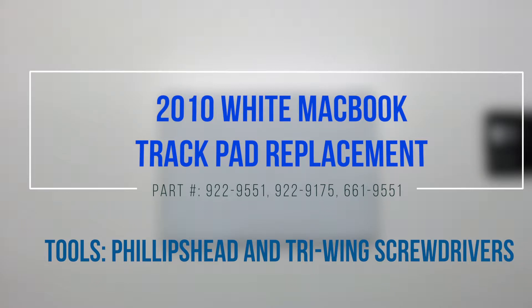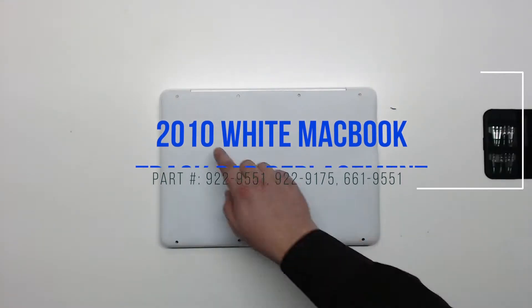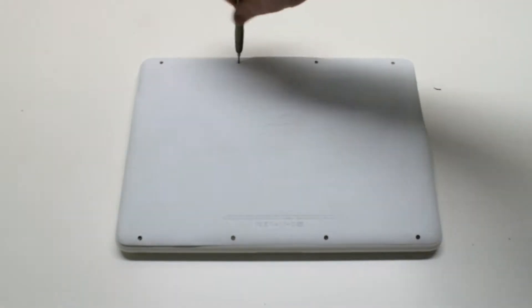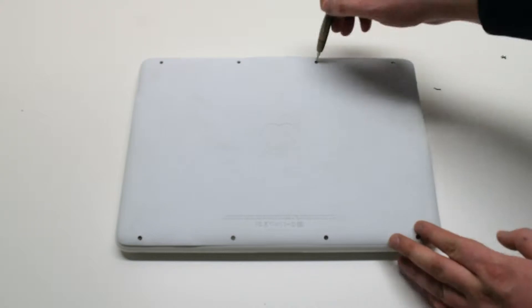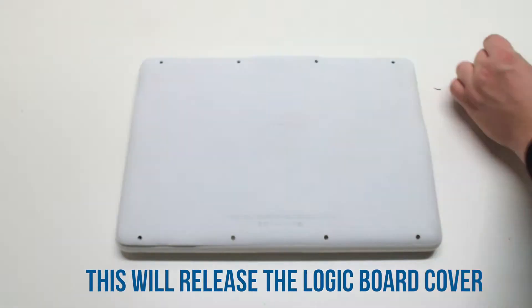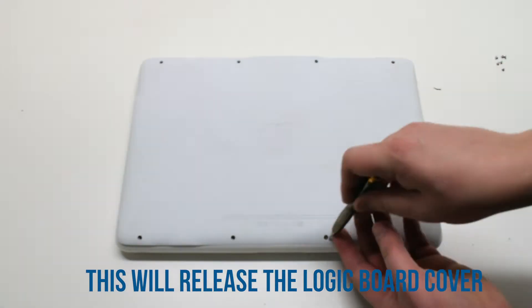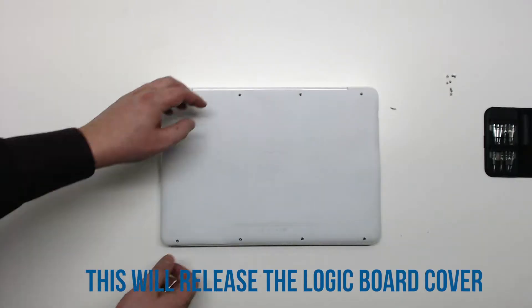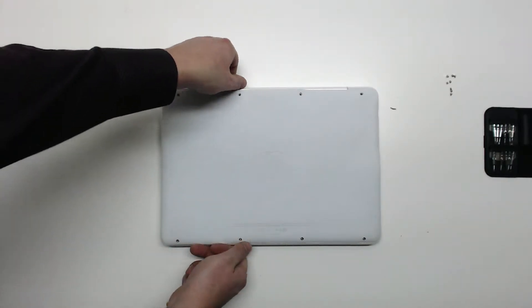2010 white MacBook trackpad replacement. Start off by removing eight Phillips head screws. This will release the logic board cover. Once the eight screws are out of the way, gently lift up the cover and move it out of the way.